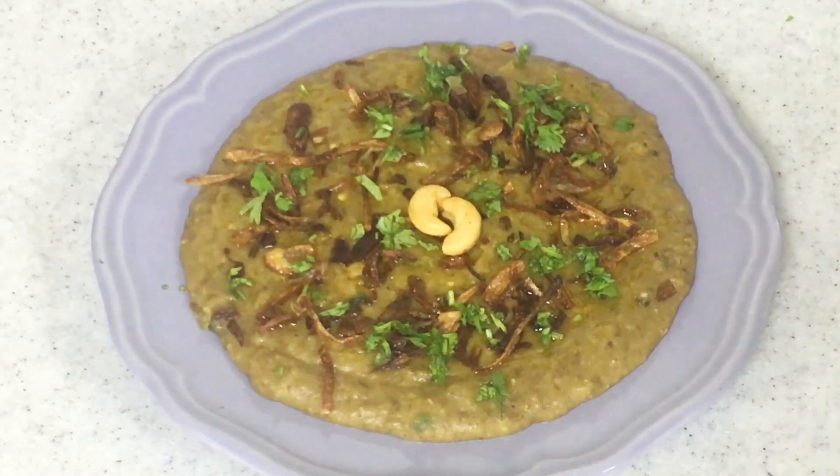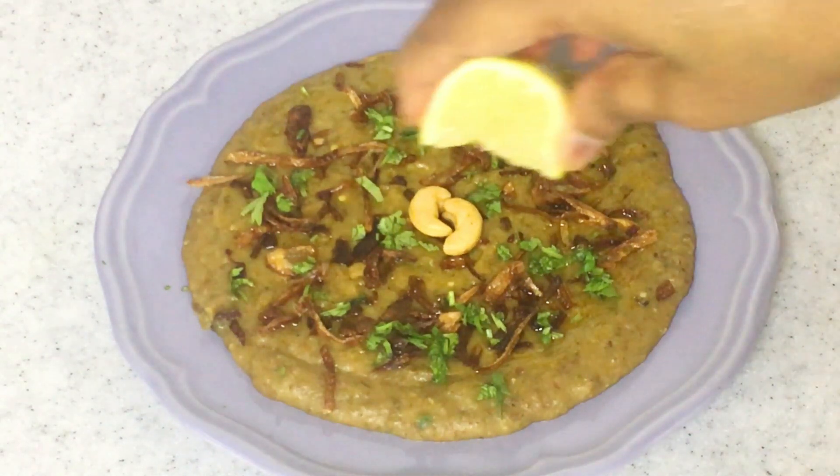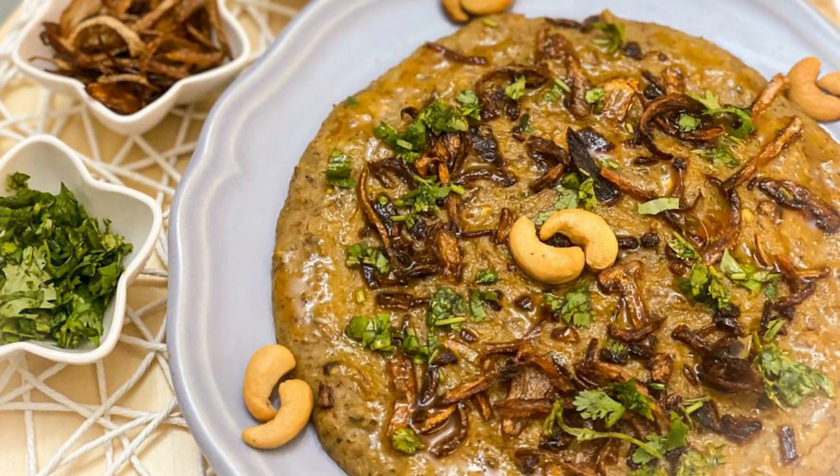Place some cashew nuts and squeeze some lemon juice on top. This is the tastiest and most simplified recipe to make this authentic Hyderabadi Haleem or Hyderabadi Dalim. I hope you like this recipe.